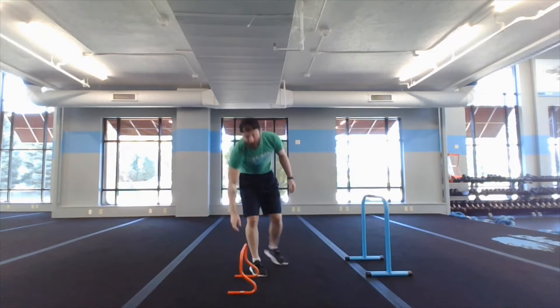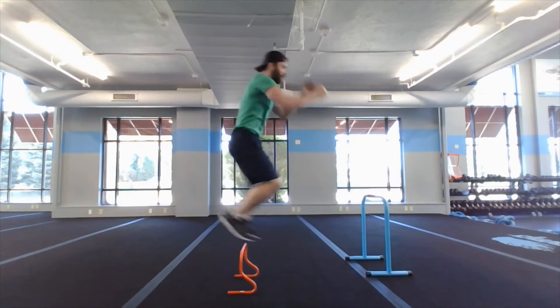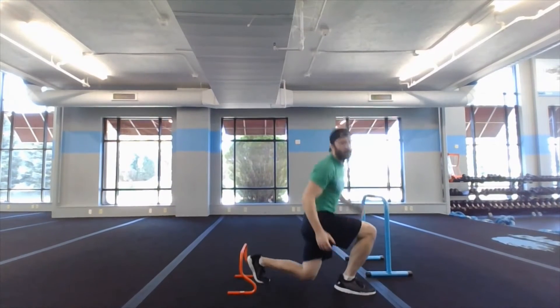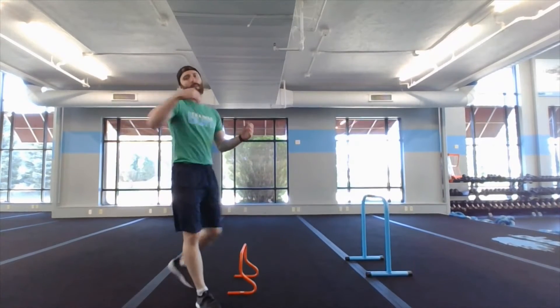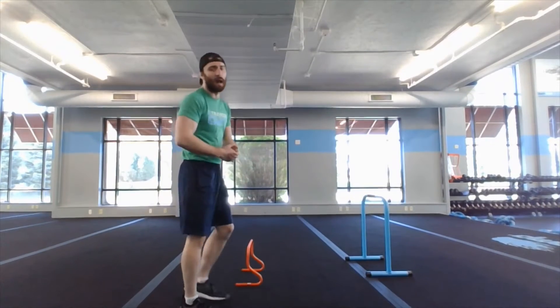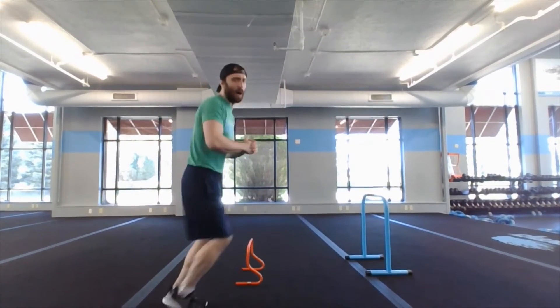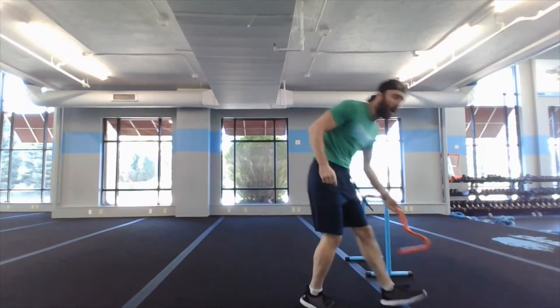First exercise, you need a hurdle — we got hurdle hop jump lunges. Facing the hurdle, hit that hurdle hop, then right into jump lunges: one, one, back and forth. Making sure we keep our knees off the ground. If the hurdle hop is too much, do a bunny hop forward, bunny hop back, then hit those lunges. If you need to step those out, that's fine.